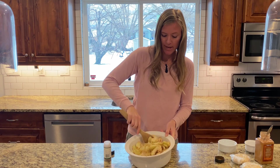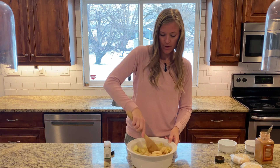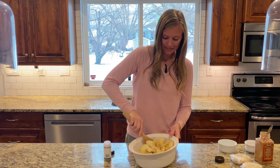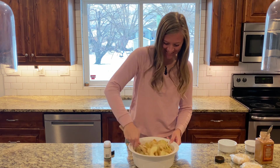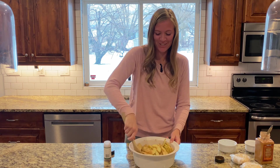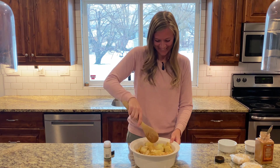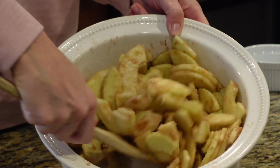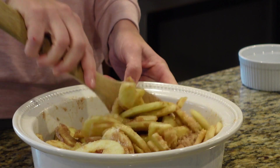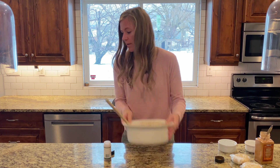I love how fresh this apple pie tastes, but also very rich at the same time. It's starting to come together and get wet from the moisture of the apples. Looking good — set it aside.